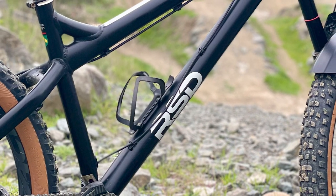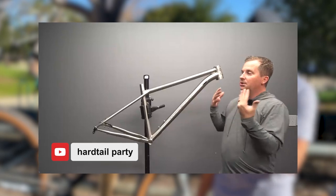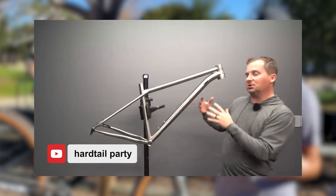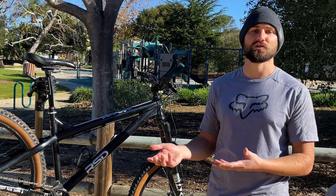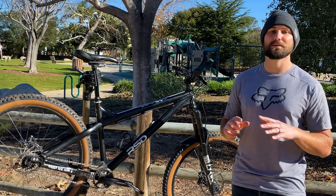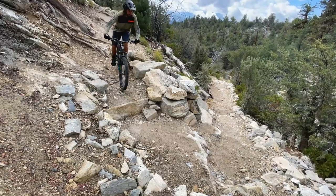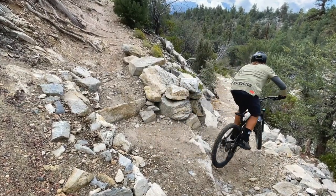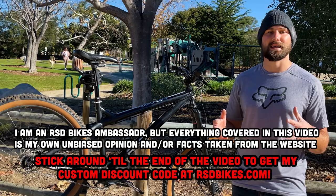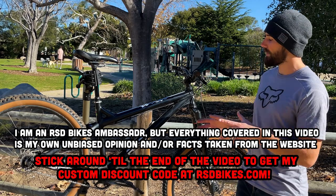RSD Bikes was pretty much off the radar for me until a conversation I had with Steve from R-Tail Party, who recommended this Middle Child V2 frame as being a really good frame for a guy like me who wanted essentially a BMX bike that I could ride the trails with. Steve's suggestion was bang on. I absolutely love this frame. I've done a lot of videos on this bike, and if you're interested in those, I'll have those linked throughout this video.